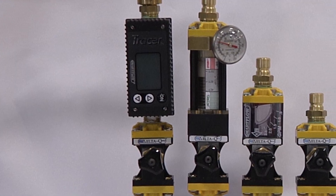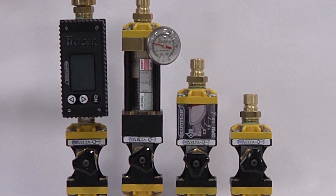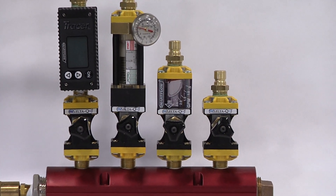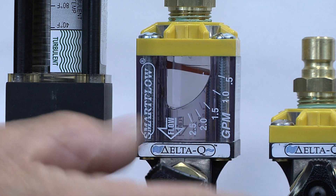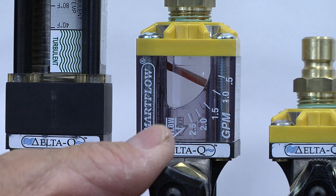The teaching of scientific cooling requires the right tools to measure, record, and thus quantify the cooling parameters. SmartFlow's patent-pending Delta-Q flow regulators are the foundation of a flexible, modular system that can control, measure, and record cooling parameters to allow all molders to affordably apply scientific cooling.